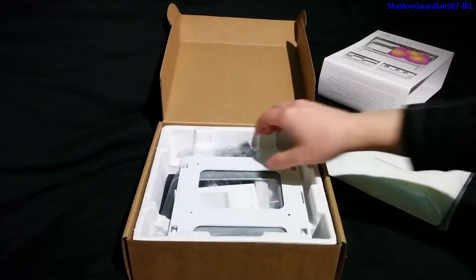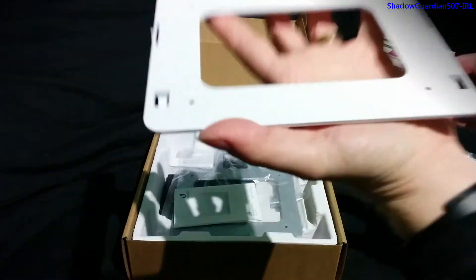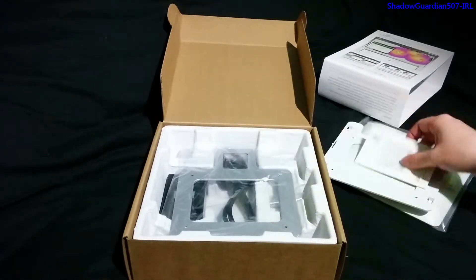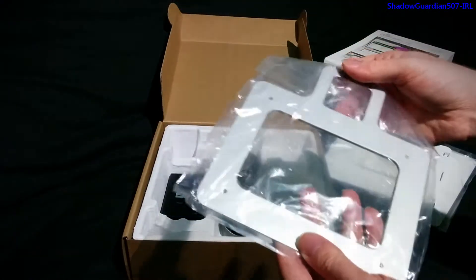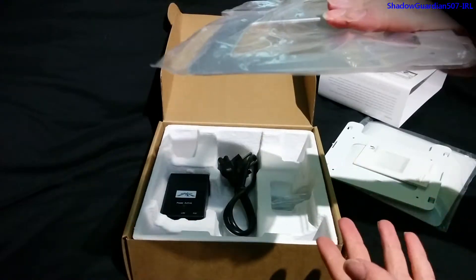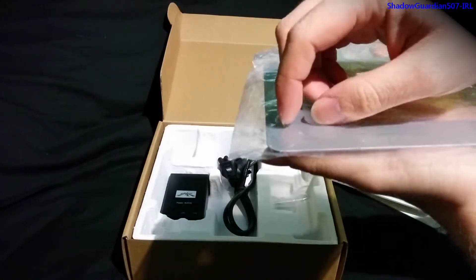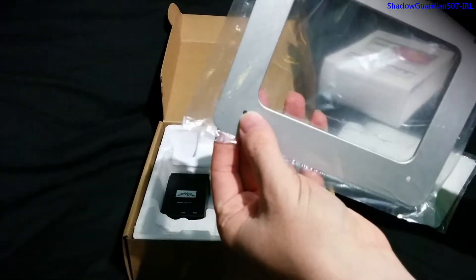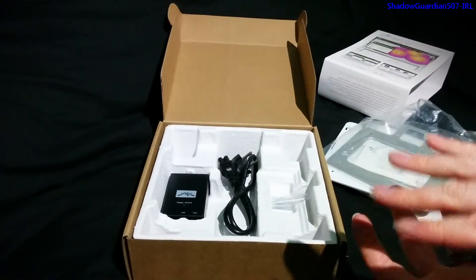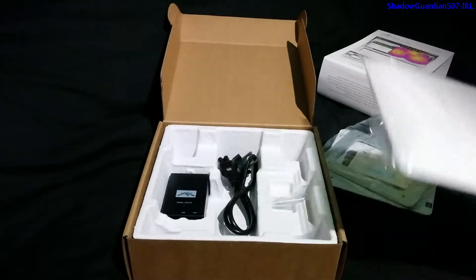Next we've got the plastic bracket. You would secure this to the ceiling or wall where you're attaching it. Also in the box they provide a metal bracket — this is for tile or drop ceilings. You put the metal bracket on top of the ceiling tile and the plastic one on the other side, and they screw together. This spreads the load of the weight of the access point, although it really doesn't weigh much.